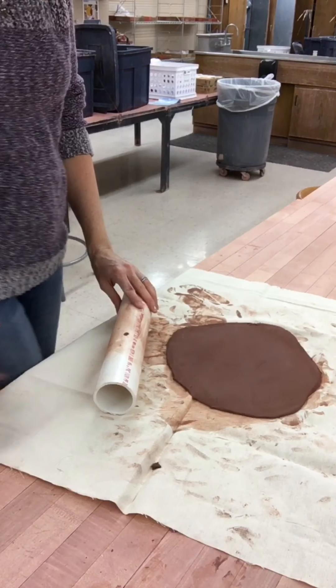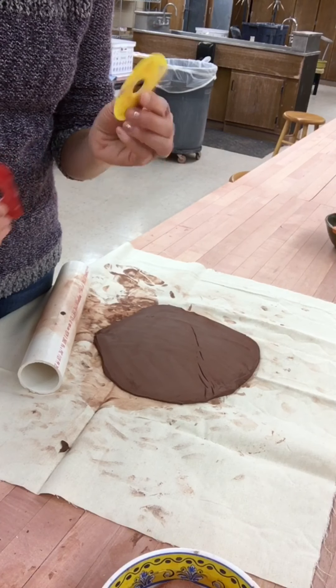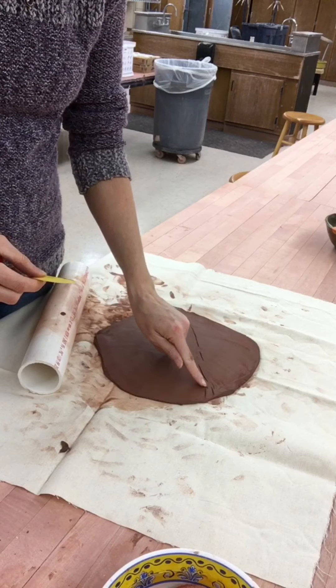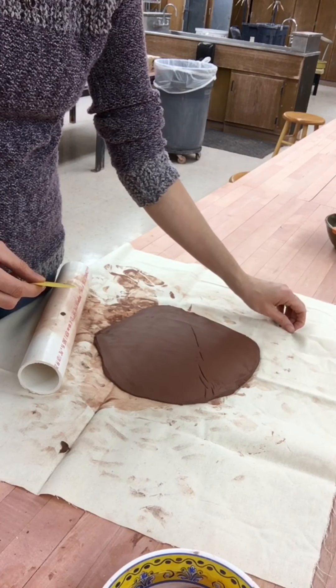I have a little bit of clay stuck to the rolling pin, so I'm just going to get that off. You want the slab to be as even as possible, about a quarter of an inch thick.